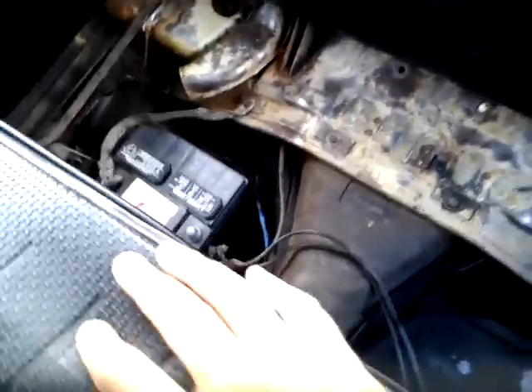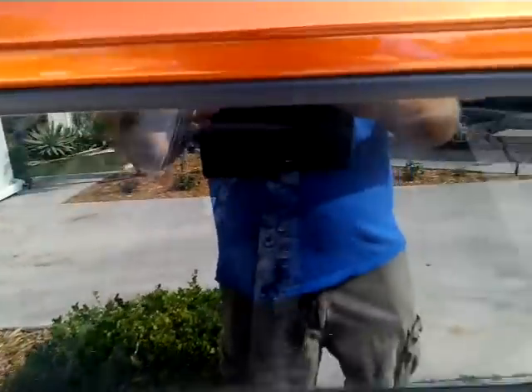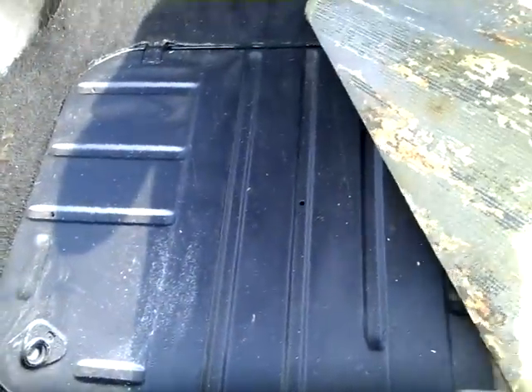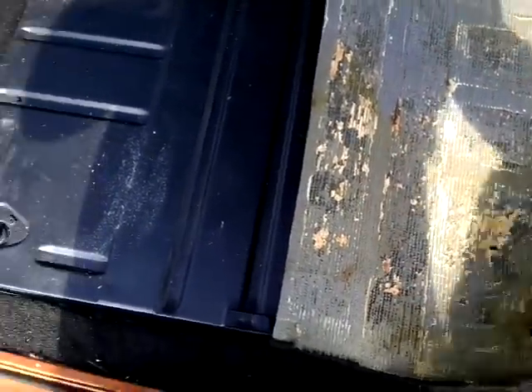I'll fire the car up in a minute — it hasn't been started in about a week or so, I was on vacation. I'll show you the back here. This carpet from the previous owner, about five years ago, was put in. I took it out and Rhino-lined the whole inside. This is kind of just laying here — this gives you an idea of the glue that they used. I have tons of pictures of what I did and what it looked like before.